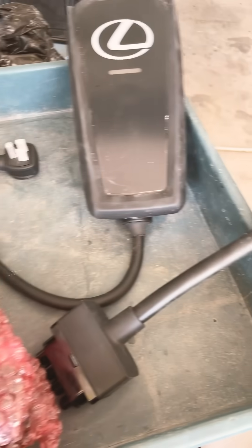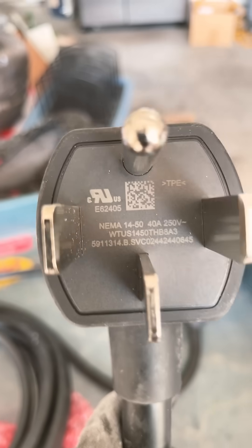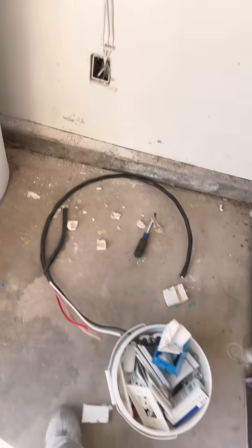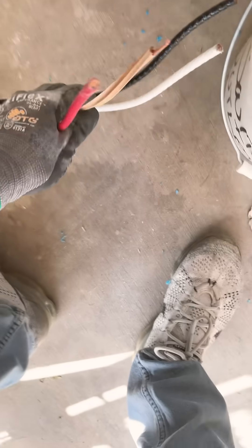What's up everybody, we're installing a brand new EV charger here from Lexus. This is a NEMA 14-50, 40 amp, 250 volt, and we're going to go ahead and show you how we did it.